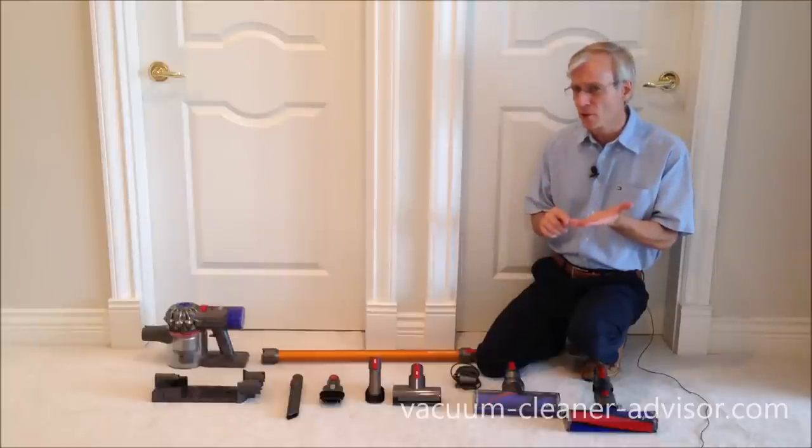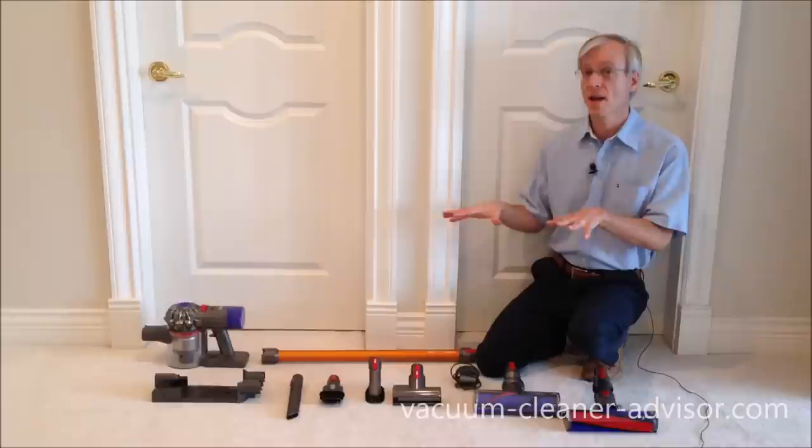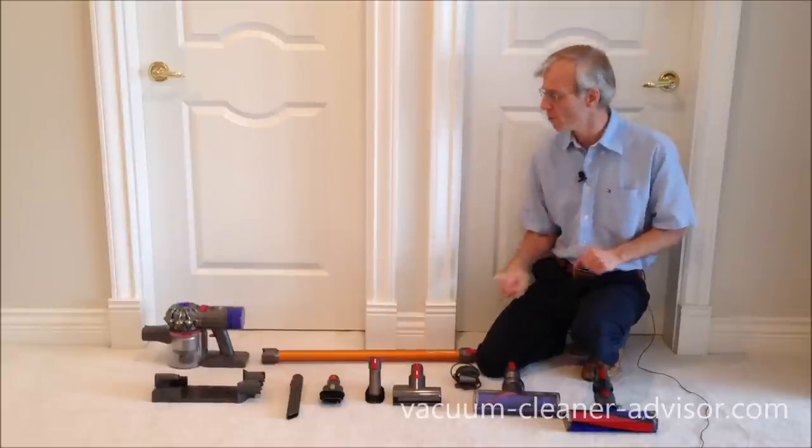There's a Dyson V8 Animal and the Dyson V8 Absolute. We have the V8 Absolute and we've laid it out here.